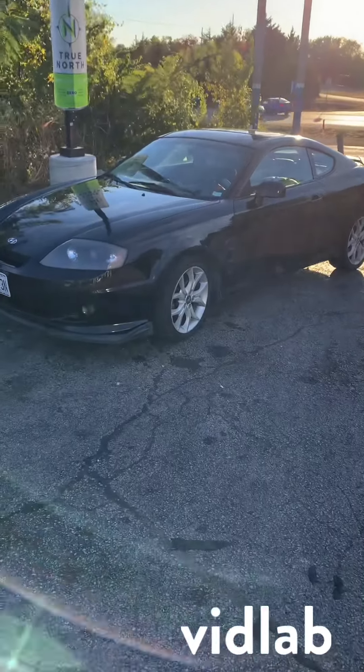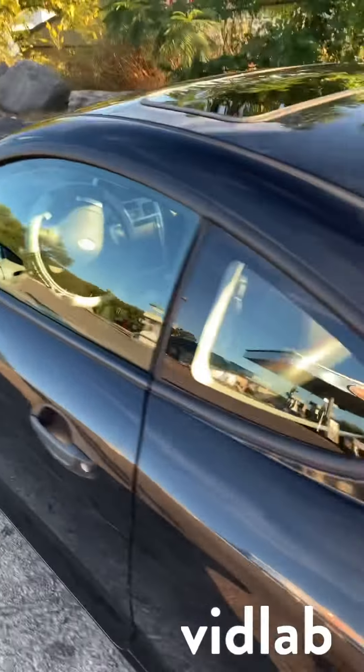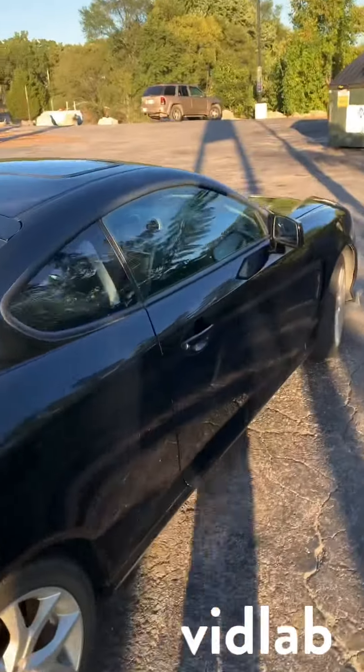This is my 2005 Hyundai Tiburon. It has the 2.7 V6, and it is a 5-speed manual that makes about 172 horsepower from factory. It's got a few dents and dings, but overall it's all right.